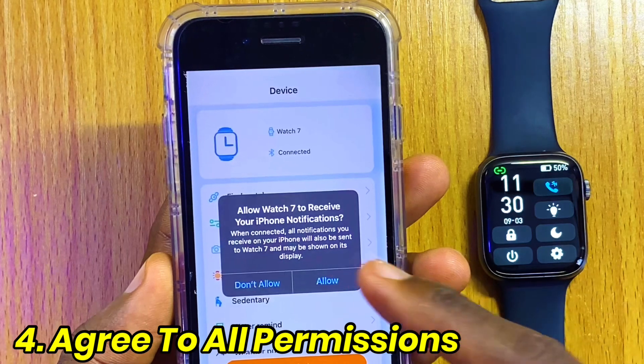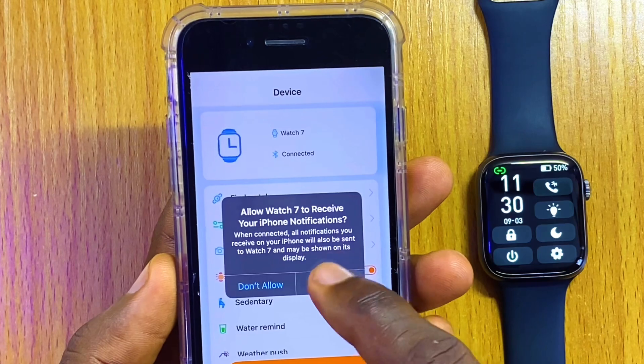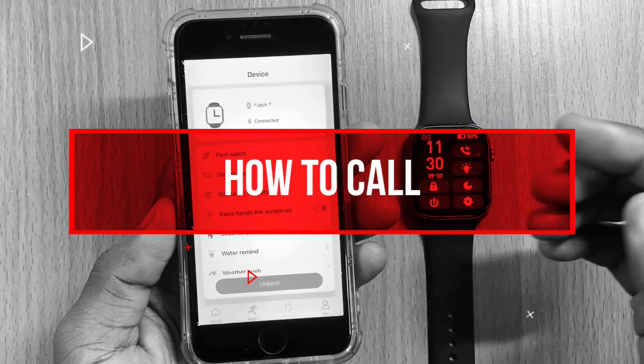You are going to see a notification that says you should allow Watch 7 to receive iPhone notifications. Select Allow. Now we have our Watch 7 connected.